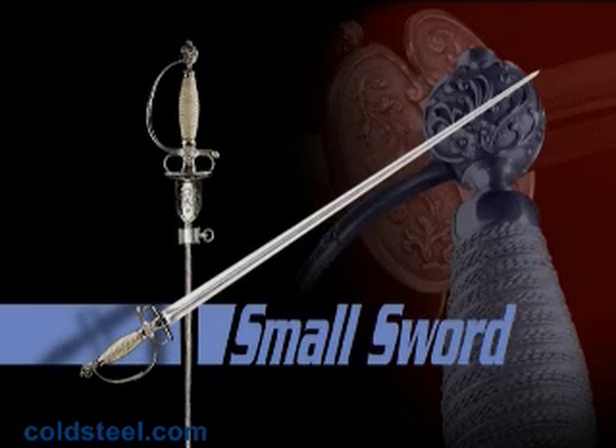The Cold Steel Smallsword is true to the original ideal in weight, balance, triangular cross-section, and deadly sharp point. The blade is forged out of 1050 high carbon steel heat treated to a tough spring temper. The hilt features two shells with functional finger loops and a light, strong knuckle guard. Perfectly balanced and weighing only 22 ounces, the Smallsword comes with a very attractive leather scabbard that features an intricately decorated throat and shape.